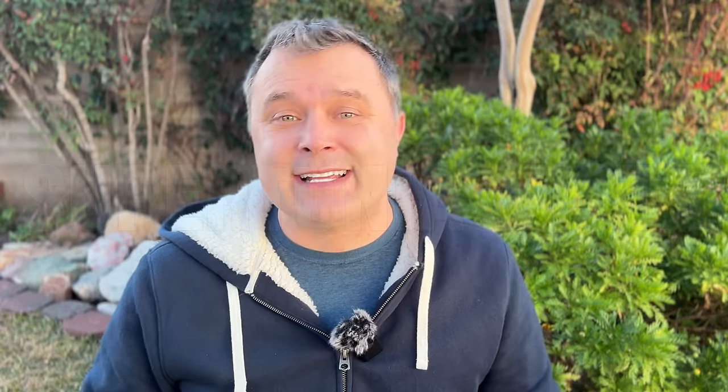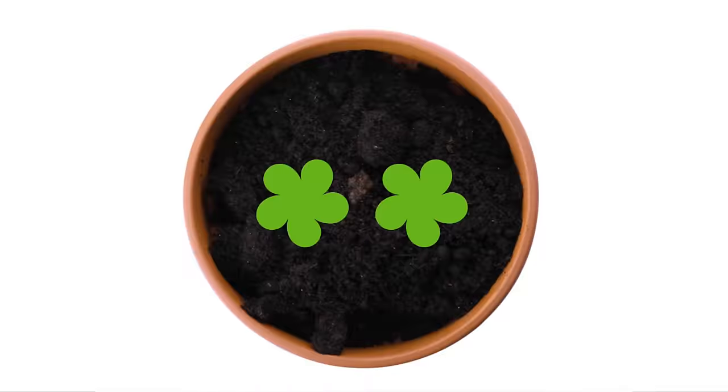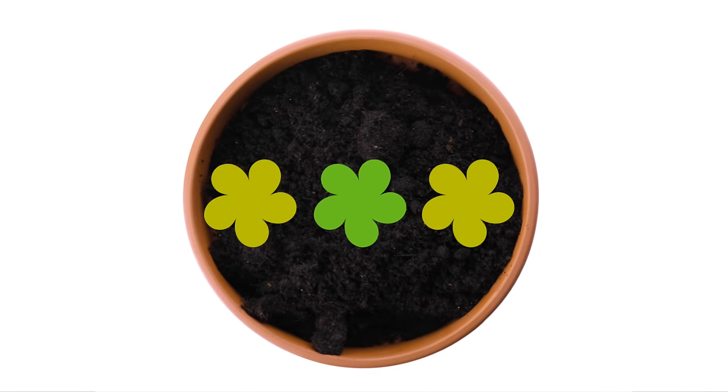For a Supertunia Vista, one of the big giant varieties, I only put one in a 12 or 14 inch pot and they fill out very nicely. Otherwise for one color I'll put two in there. That works with a lot of the vigorous varieties — the Supertunia Vistas, Color Rush series, and other trailing type petunias. If I have two colors, I'll have three plants: one for the center and one on each side. At first it looks a little sparse, but petunias fill up whatever space is available quickly. Use fewer plants, give it a little more time, and you'll be rewarded with less watering.